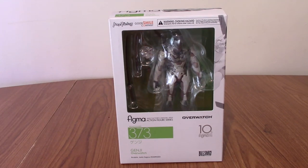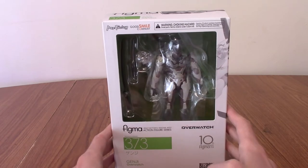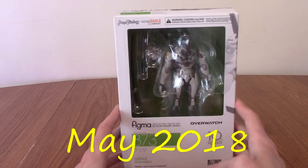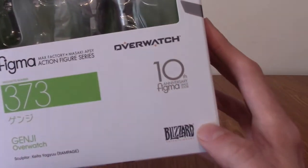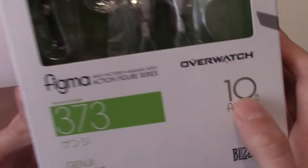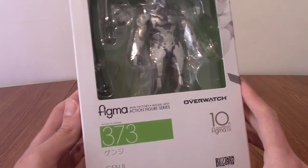Hello, and welcome to a figure review of Figma number 373, Genji from Overwatch. So it's been a while. I can't even remember when this was released, but I'll put it at the bottom there. It's been a few years. I have been sat on this, as you can tell, because we have Figma's 10th anniversary, which is no longer the case. But today I am cracking open a Figma of Genji Shimada from Overwatch.